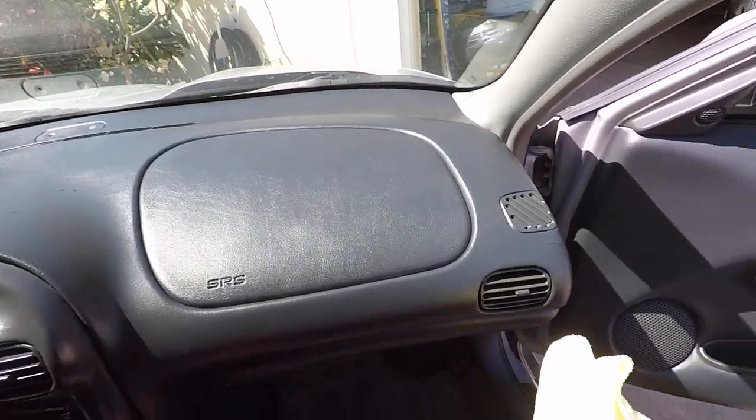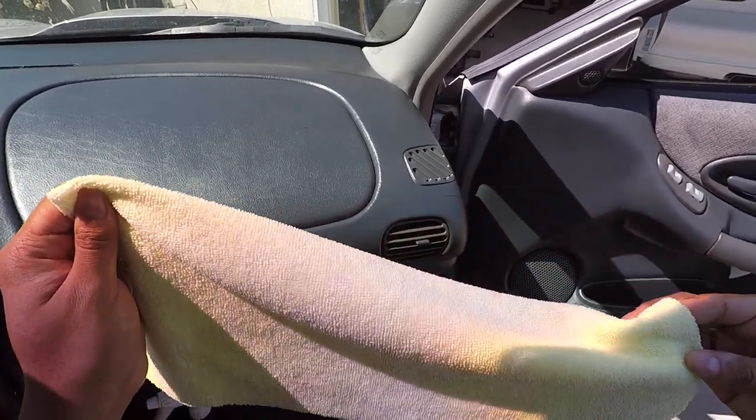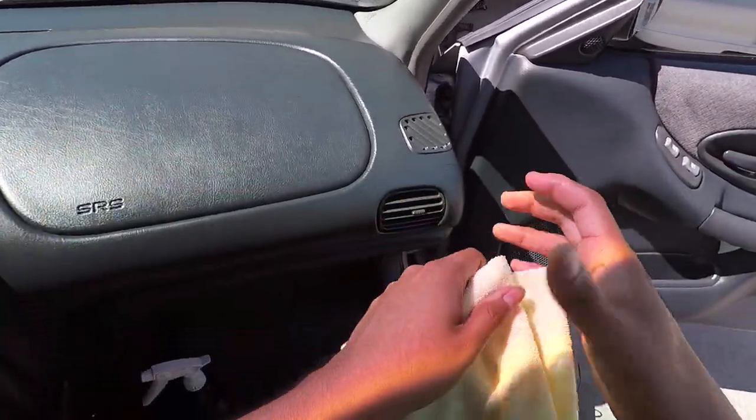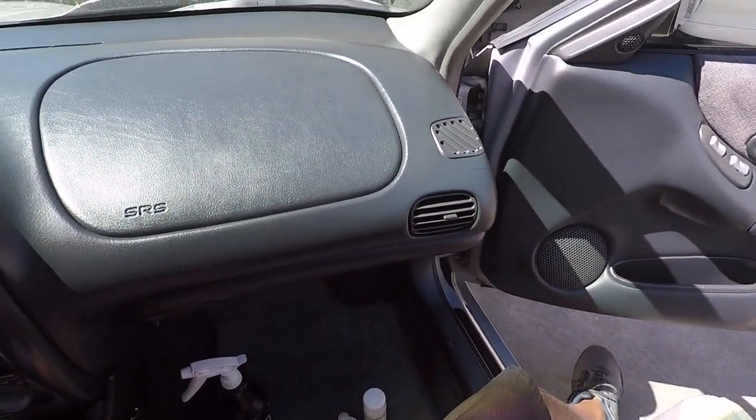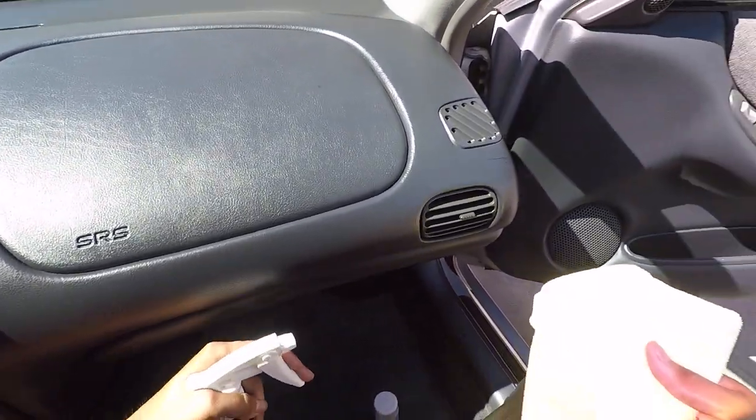Welcome back everyone. I'm going to be doing some interior work here - I just grabbed this towel from outside. I'm not going to be staying in the car, I just want to demo here in this section because I just did the Camaro with the same thing.